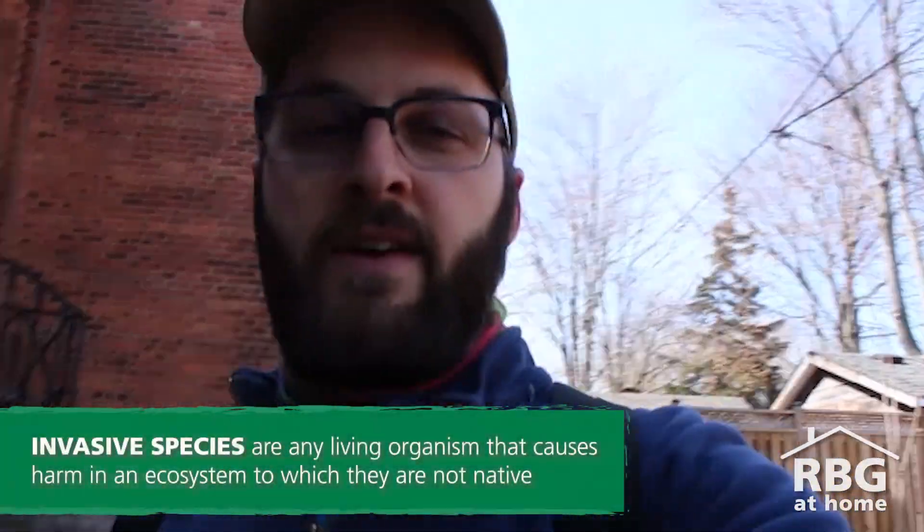Hey everyone, Jackson here with Royal Botanical Gardens, wanting to talk to you about a special thing that a lot of urban cores have as part of their infrastructure — and those are alleys. I love alleys. I've been walking through alleys since I was a little kid because there's lots to see, lots to do, and there's no shortage of plant life that can occur in an alleyway. Most of the time it could be a native plant, but it could also be the spot for an invasive species.